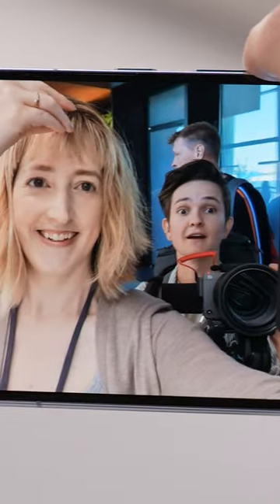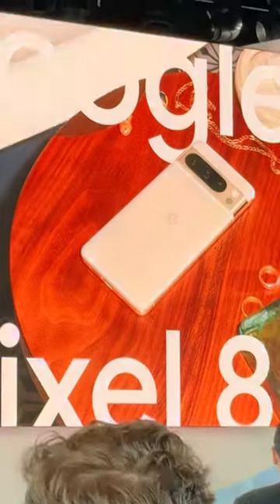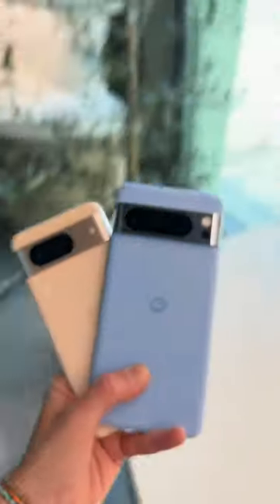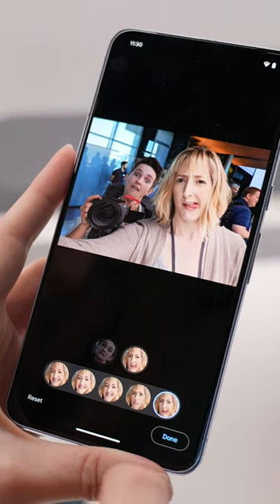Not stoked with the face you made in the group shot? Don't worry, you can change it now! I just got back from the Google Pixel event where they announced the new Google Pixel 8 and 8 Pro, and there's a new feature on those devices called Best Take.